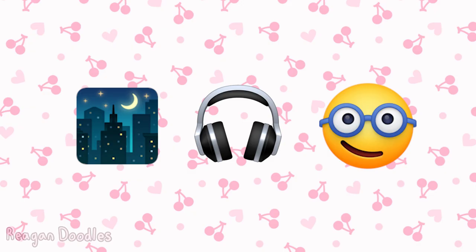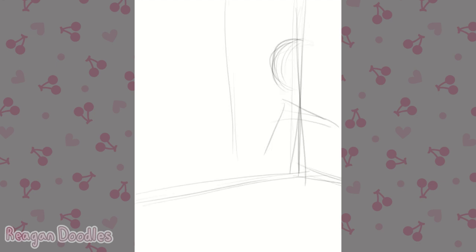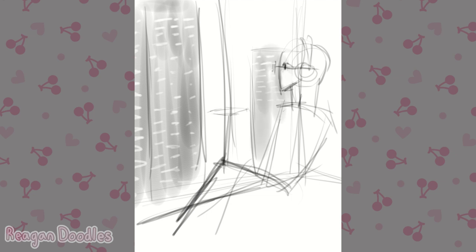For the next set of emojis, I was given a nighttime city, headphones, and this one with glasses. For this one I did have quite a few ideas, not as many as the first one, because the first one was very hard to think of something for.